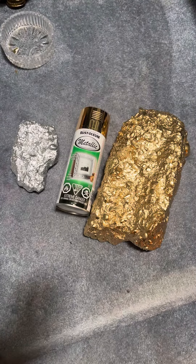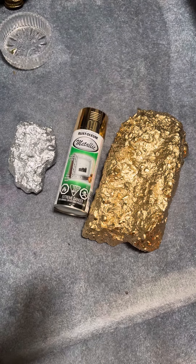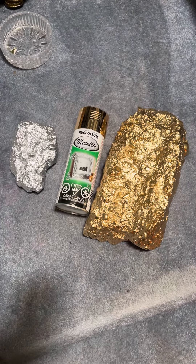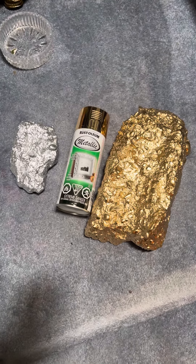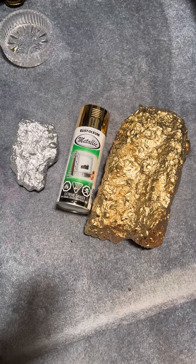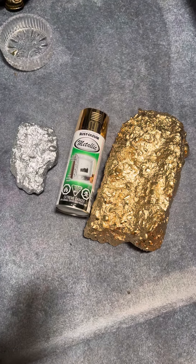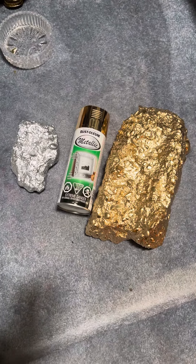What you're seeing is the end result of what is arguably the best spray paint on the market — Rust-Oleum. The one on the left is a silver metallic and the one on the right is the gold metallic. The silver has cured for two-plus weeks and the gold has cured for about 24 hours. It'll likely look even better in a few weeks when the paint fully cures.